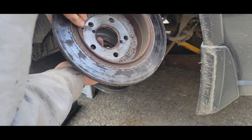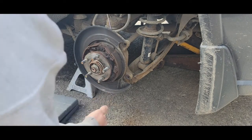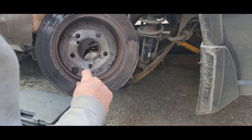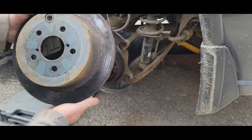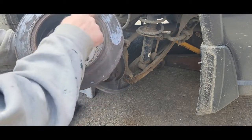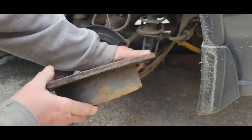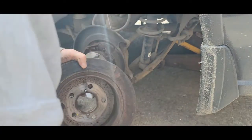If you pop this plug out, you can reach in with a screwdriver and back off the adjustment at the bottom, which turns your shoes. The inside of this drum is in good shape with very little ridge. The rotor itself doesn't look too bad from this angle, but look at the shape of it — there are chunks right out of it. Terrible. There's a major skip right here — I don't know if you can see that, but that rotor is really falling apart.